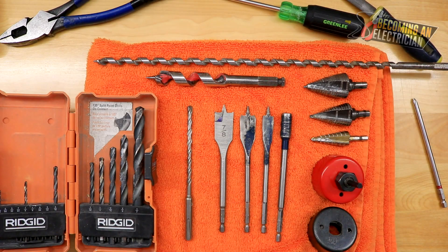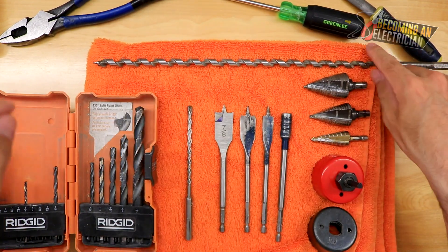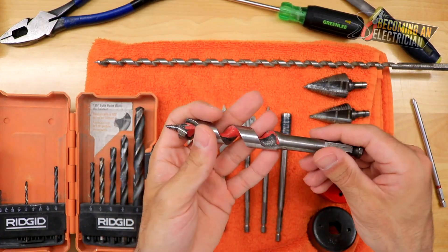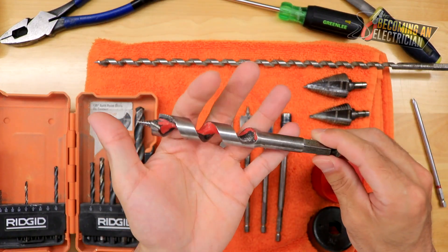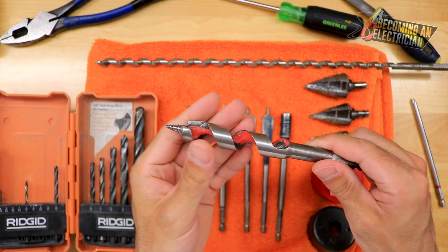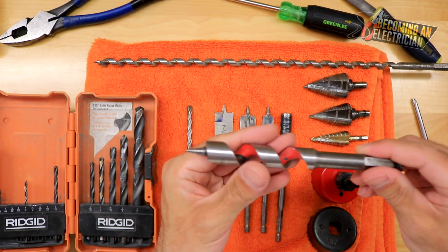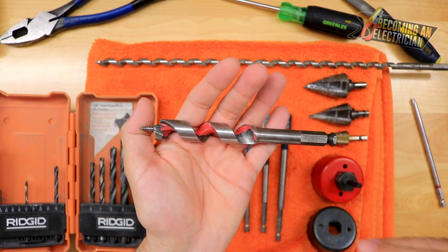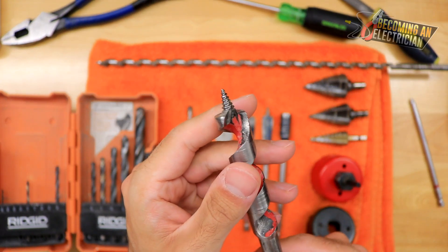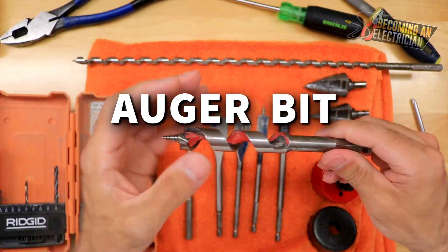The first drill bit I want to talk about is what's called an auger bit. This is a little short auger bit, but you can see that this one here is actually quite long. We use this for drilling into wood when we are drilling for our wires. Typically we put these on heavy duty drills and they are very, very long. The benefit of an auger bit is as it drills it's actually pulling out the wood, allowing you to keep drilling without the bit getting clogged up. You can sharpen these — I'd highly suggest watching a YouTube tutorial because you can sharpen them the wrong way.